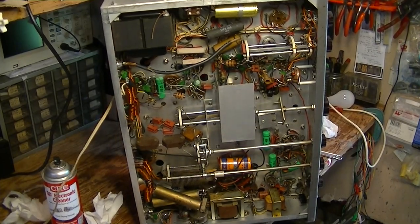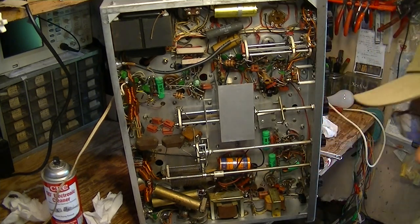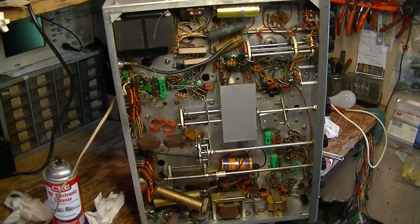The next thing I'll do is go up here — there are some controls on the tops, pots and switches that I will shoot with the Deoxit. I'll go around with my paper towel and wipe up any excess crud I've gotten in here. That's the next step after the initial cleaning.